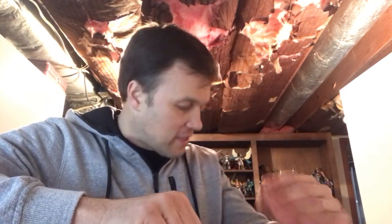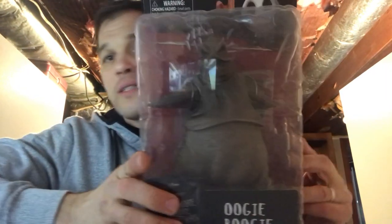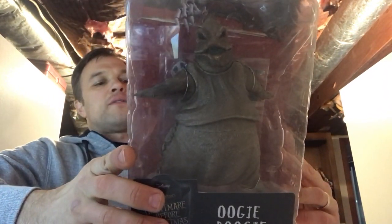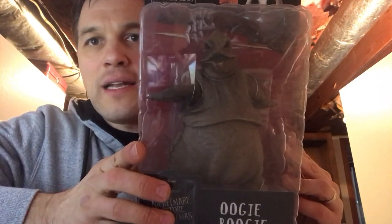All right guys, as promised, here it goes — a big review of all the NECA Nightmare Before Christmas action figures that I have. This will be very random. I've got a massive box down here with these guys in it. Starting with Oogie Boogie — these are the more recent releases. Diamond Select started putting them back out, looks like 2015.